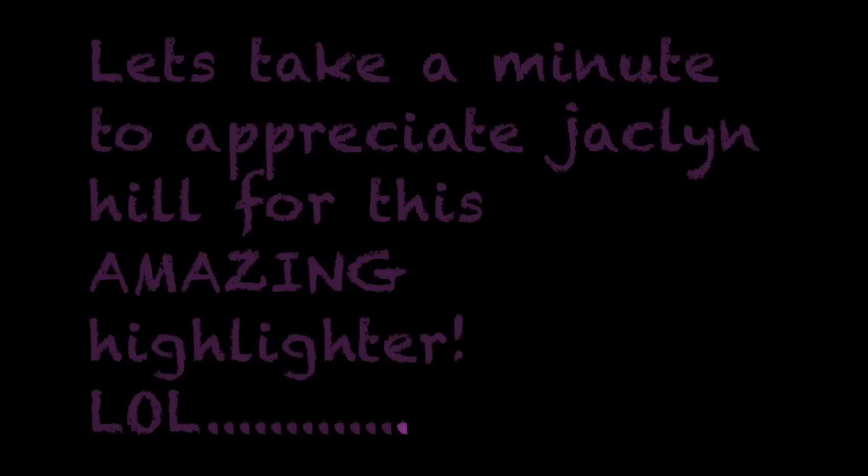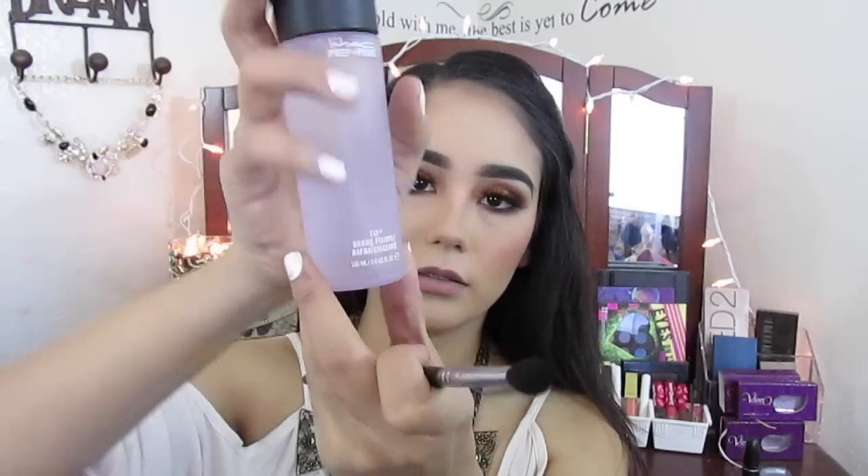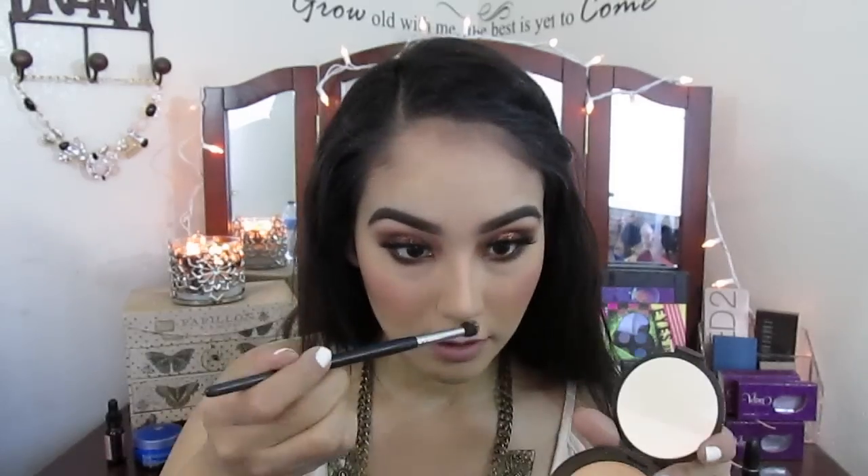Oh my gosh, my favorite — the Jaclyn Hill highlighter in Champagne Pop. I love this so much. I keep it in the box because it's so cute. I'm using MAC Fix Plus in the lavender limited edition one and I'm spraying it onto the blending brush, then putting that on the center of my nose, forehead, cupid's bow, chin, and cheeks. After this I pretty much bathe in it — I put it on my collarbones and my shoulders. I got this idea from Jaclyn Hill herself.